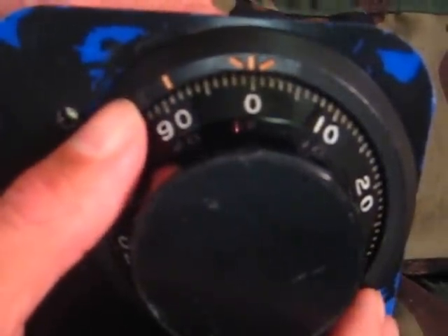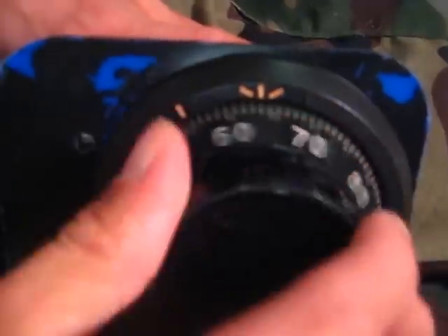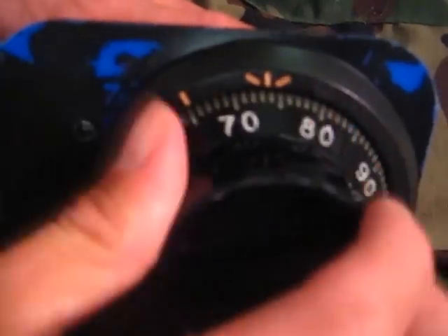I have it on a piece of plastic here for display. Normally when you walk up to a container or safe, you just want to get all the wheels going in one direction. So normally you're going to dial left a couple of revolutions — four or five is what you need — and as you're turning left, you want to think of your combo: 25-50-75.